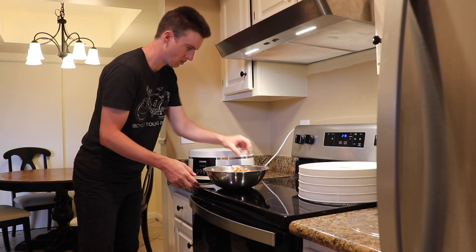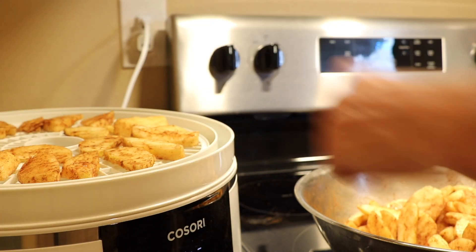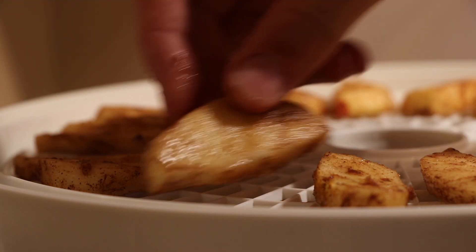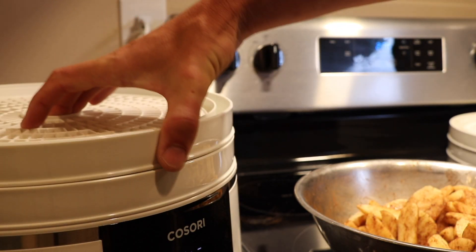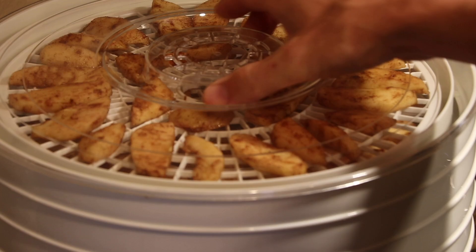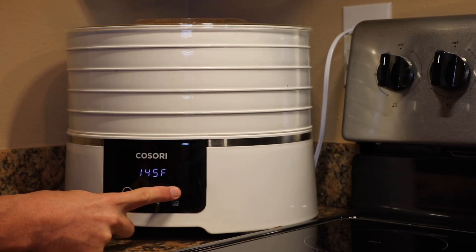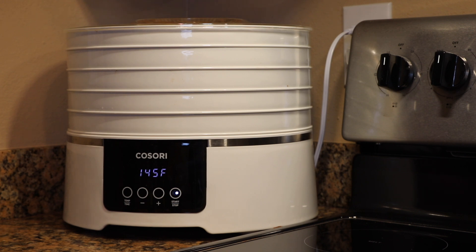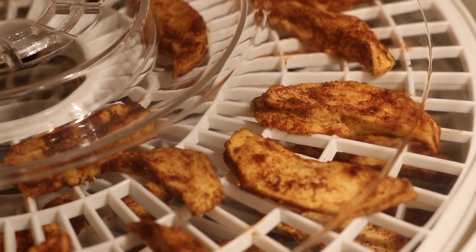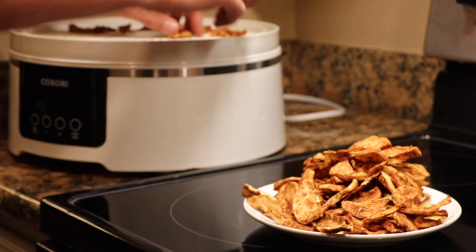Then place the apple slices on the food dehydrator's various trays, making sure to space the apple slices evenly as you position them. Finally, stack the trays filled with apple slices on the food dehydrator and set the device to run at 145 degrees Fahrenheit for approximately six to nine hours or until done. When you're finished, the apple slices should be dry and shriveled. Remove them from the food dehydrator and store them in a sealed Ziploc bag.